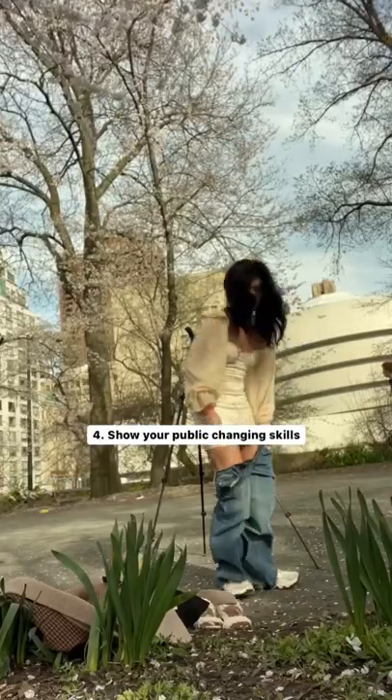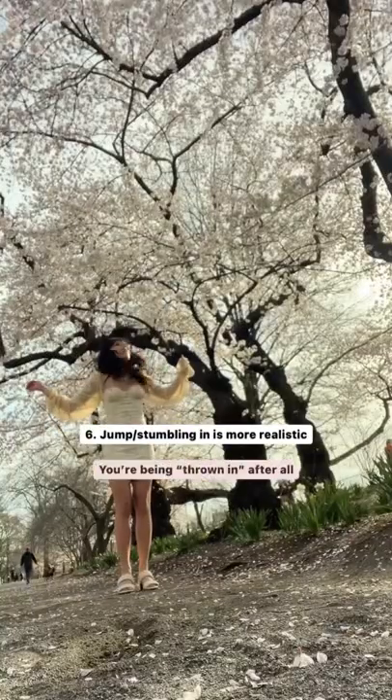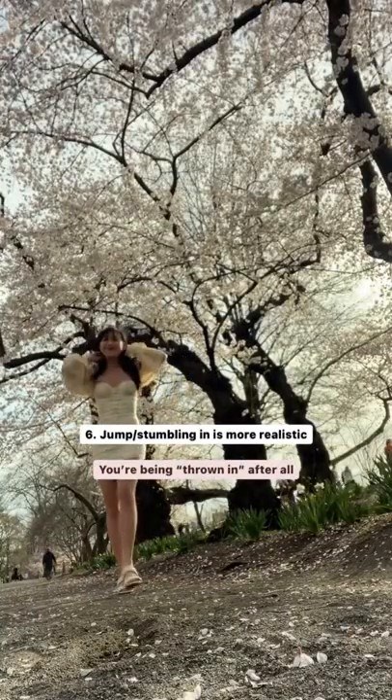Once I was there, it was time to show my masterful skills in changing in public without flashing anyone. I then set up my tripod and filmed the last shot of the video. I thought jumping or stumbling into the shot would make it look more realistic, like I'm being thrown.